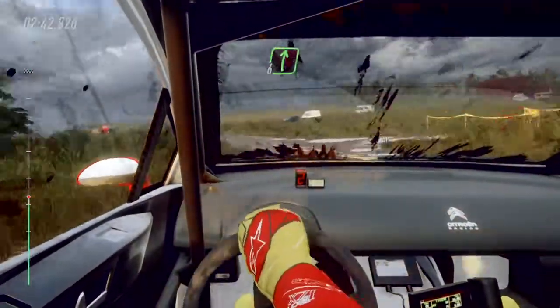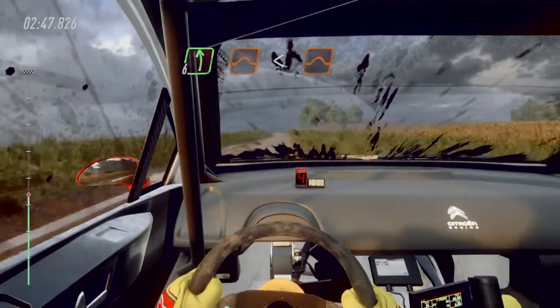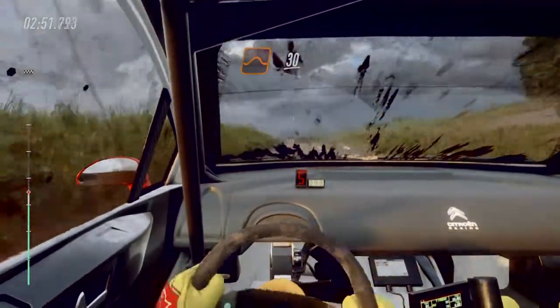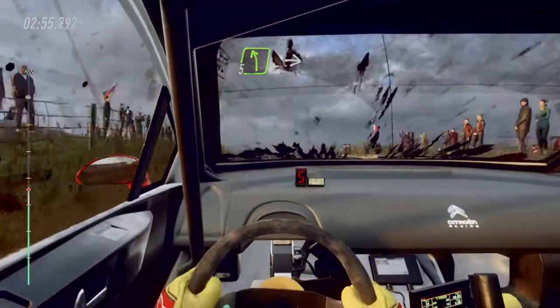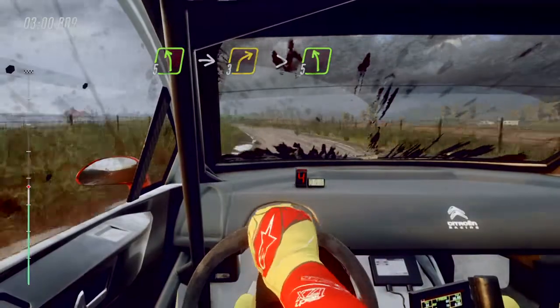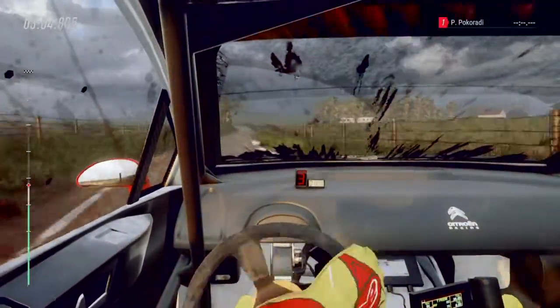Six right long, 30. Six left of a jump, opens of a jump long. To keep middle of a big jump, 30. Five left into three right long tightens into five left, 50.